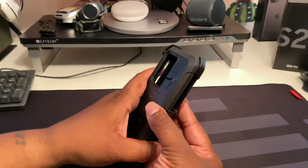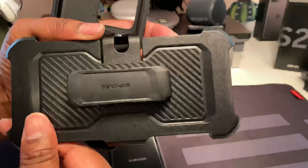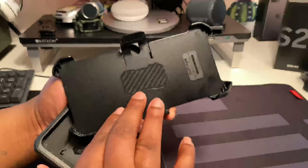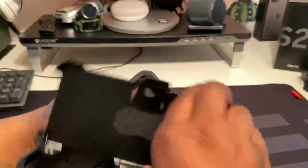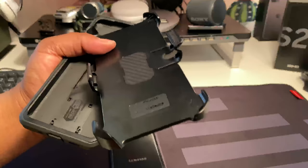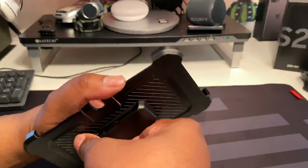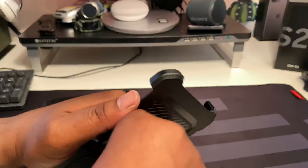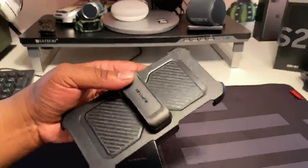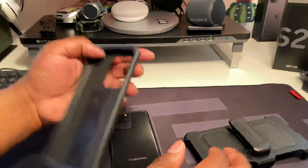We're gonna start with the black one. As you can see, the black Unicorn Beetle Pro - it is a three-part case. We got a nice holster, Supcase brand. These holsters last, they're not easily broken. If you break this holster it's basically your fault - like you put the holster in an impossible position. It's not gonna break easily at all. It's nice and tough, not gonna be spinning around - you gotta really put some force on it to turn it because it's just built sturdy.